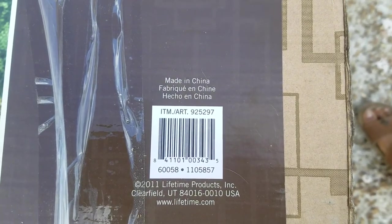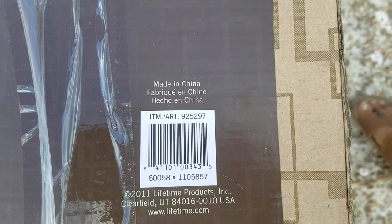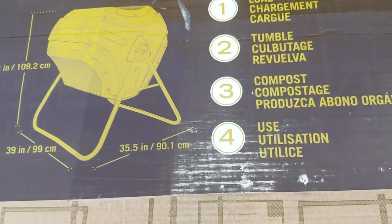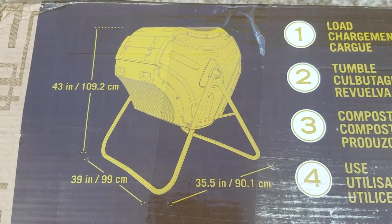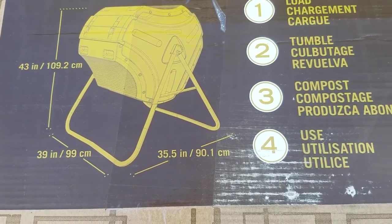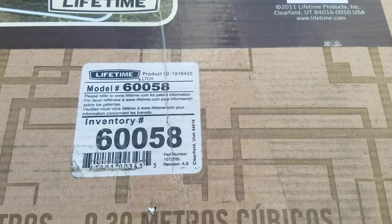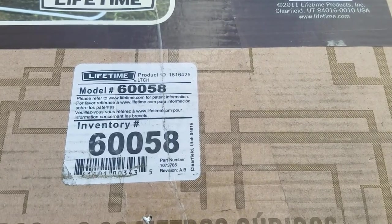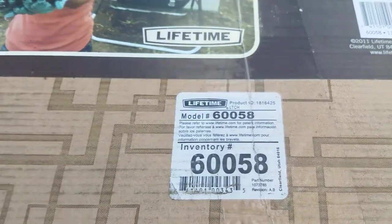Really quick — this is the UPC code of the item, and this is made in China. The dimensions are 41 inches tall, 39 wide, and 35 deep, so make sure you have that much space. The model number is 60058.